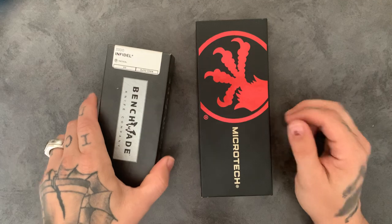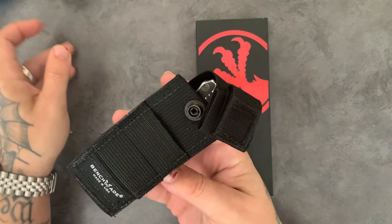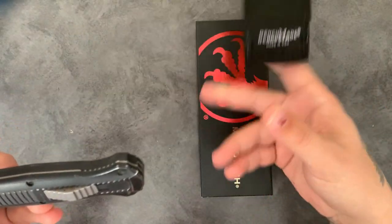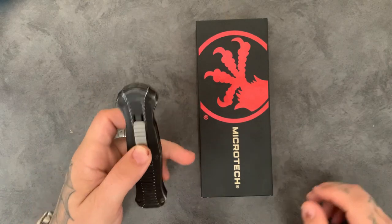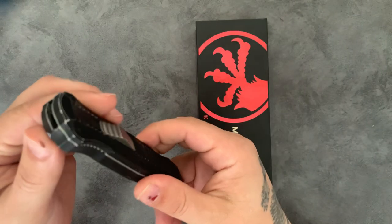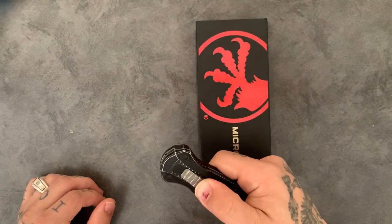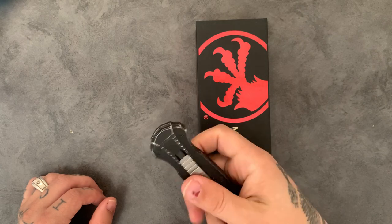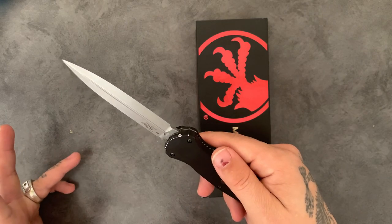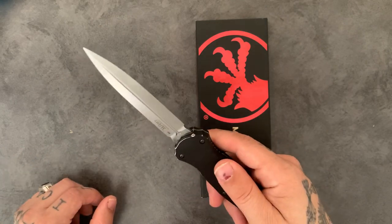First up is the Benchmade Infidel. It comes in a neat little pouch — never used it. The knife I have used a lot, and you can see the wear on it; the finish has even been dinged up. I've carried this knife every single day, used it every single day at work, and it has yet to fail me and it's still sharp. It's definitely held its edge quite well — run it across the steel every now and then just to maintain a straight edge.